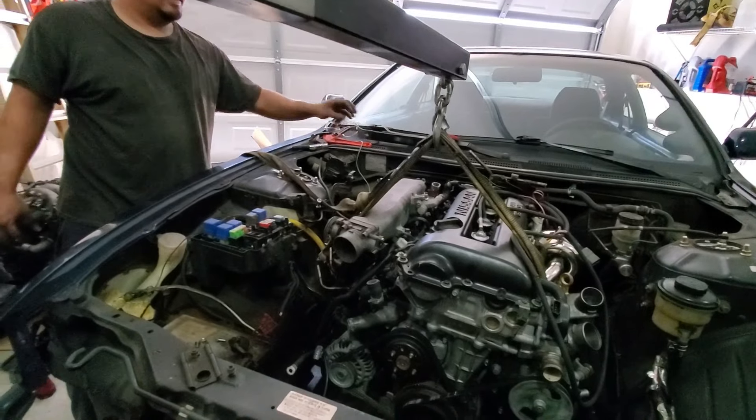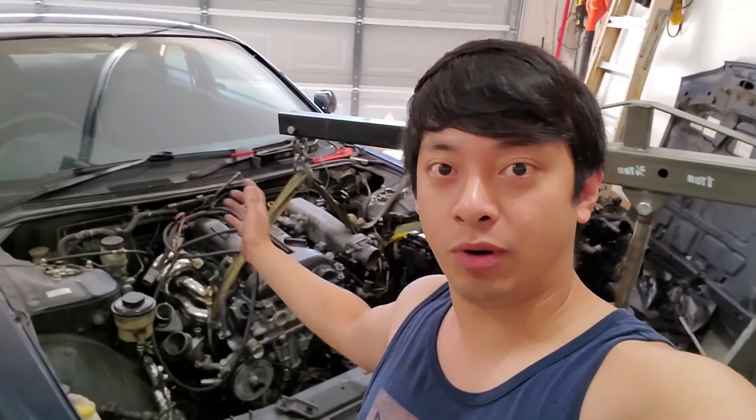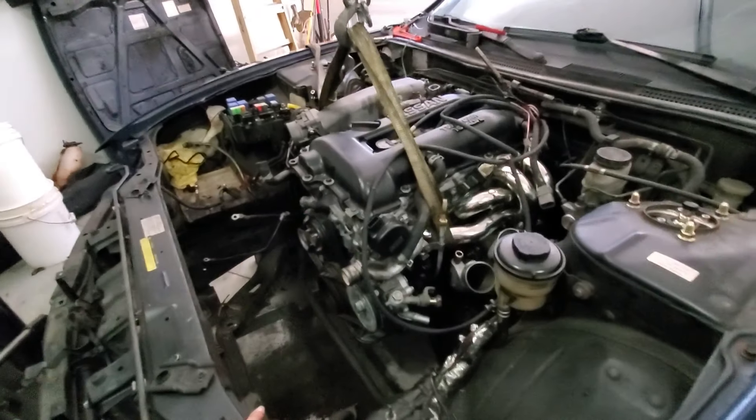Woohoo, we got it! The S14 SR20 is in. From here it should be the easy part — we're just gonna plug and play everything else.